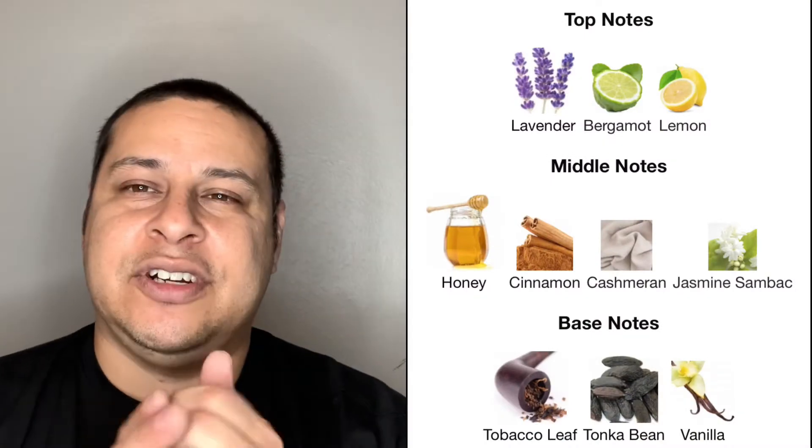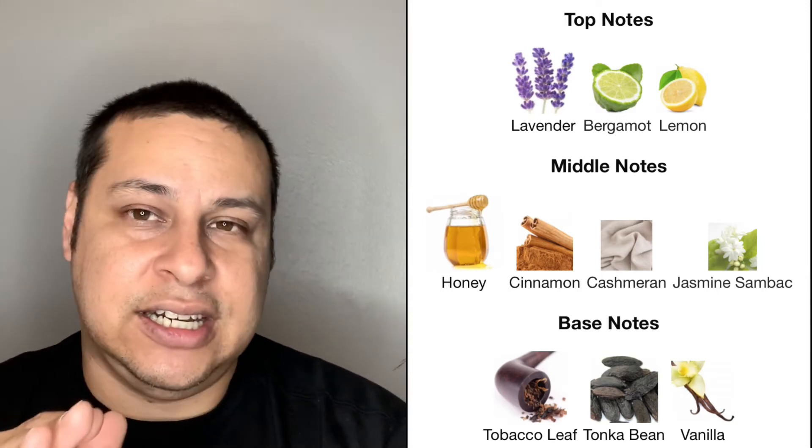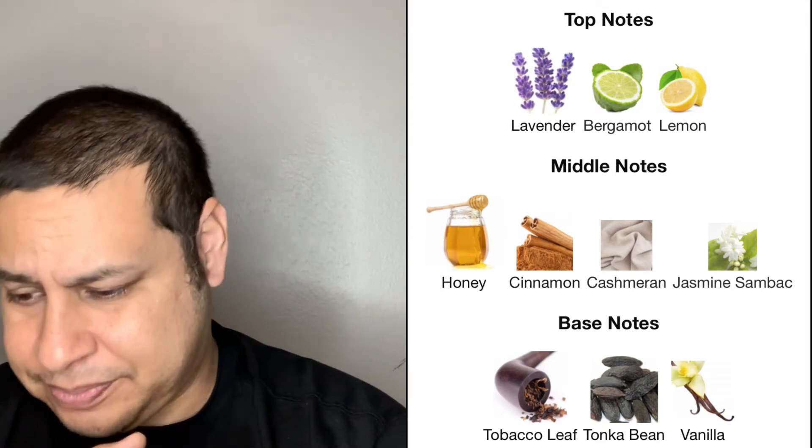I'll post the notes somewhere — I think it's easier to do a side-by-side screen when I do my edits. Top notes: lavender, bergamot, and lemon. Middle notes — and this is what I really enjoy — honey, cinnamon, cashmere, and jasmine sambac. Base notes: tobacco, tonka bean, and vanilla. What I'm really digging is the honey — it gives it something I don't think I've smelled in a fragrance like that before. It has a quality like when you eat honey, that little aftertaste — it's not bad, but that's what this smells like, if that makes sense.